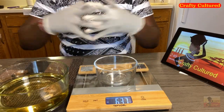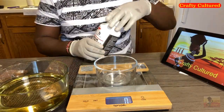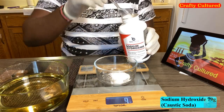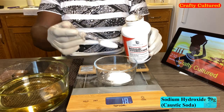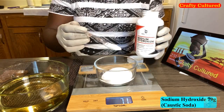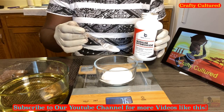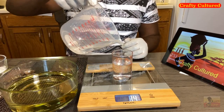As I mentioned earlier, sodium hydroxide is a chemical which is corrosive, so I'm going to put on my gloves so that I can measure 79 grams of sodium hydroxide, or you can call it caustic soda. You have to be careful — it is corrosive to the skin. It is advisable to wear a protective face mask and protective glasses.